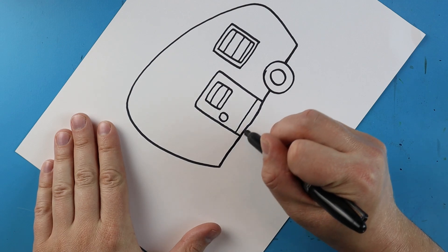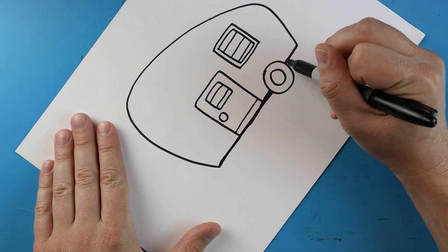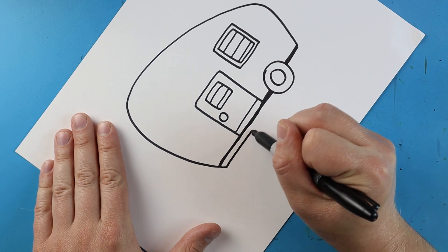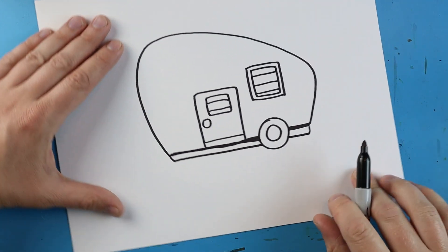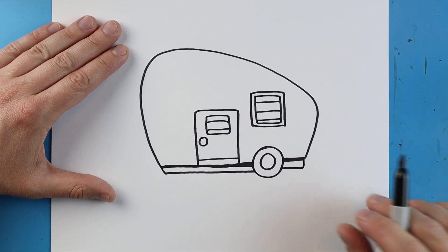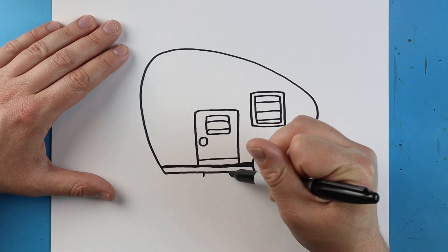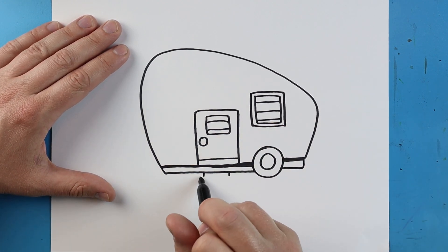Right here I'm going to clean up this line a little bit — it got a little bit crazy. Sometimes straight lines are kind of hard to make. I'm going to make a little line that goes down and comes right across here. Sometimes I turn my paper to get a better angle. Next I'm going to draw two little lines coming down here.